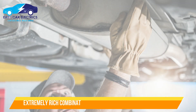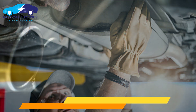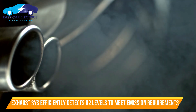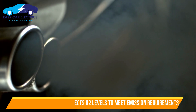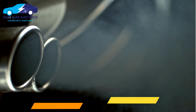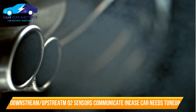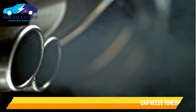The extremely rich fuel combination may clog the catalytic converter if you do so. The exhaust system of an automobile is designed to detect oxygen levels more efficiently in order to meet emissions requirements. The car's emissions are monitored using sensors, and when the car needs a tune-up or a new catalytic converter, the downstream and upstream O2 sensors communicate it.